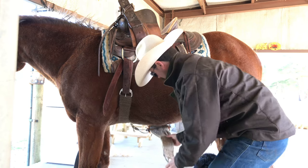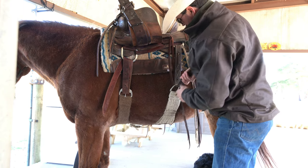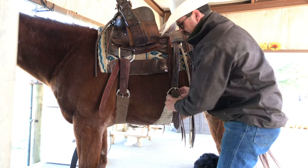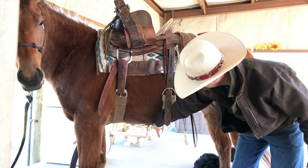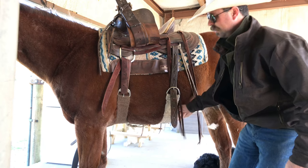Now we can get the rear cinch. It's a lot simpler — it's just like a belt buckle. I'll pull it tight, but not real tight. It's not like it's holding its britches up, but I don't want a lot of slack hanging in there.